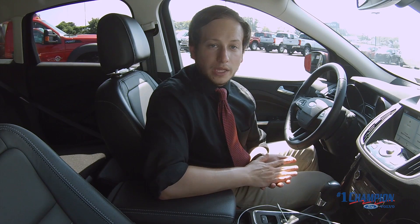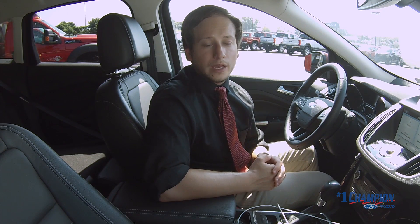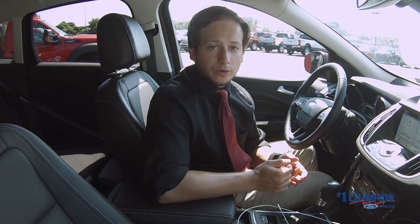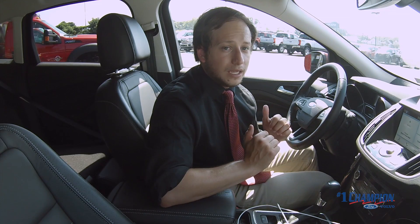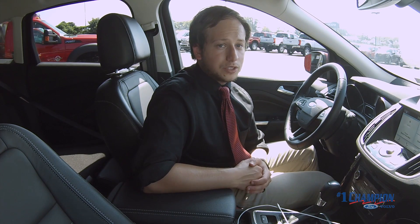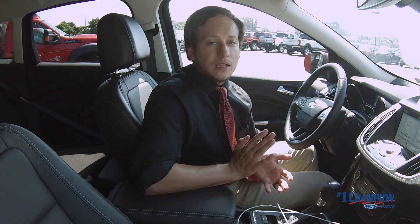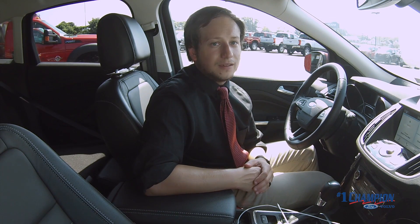So that is Apple CarPlay in a nutshell. If you'd like to see more videos like this — maybe something on Android Auto, which we covered a couple months ago — please subscribe to our YouTube channel. We're always uploading new and exciting content here at the dealership, whether it's new technology, new vehicles, or just what's going on. Stop by the dealership so we can go over this stuff in person. Love to cover anything to do with the SYNC system, Apple CarPlay, or any technology. Until next time, that's all I have for you today. See ya.